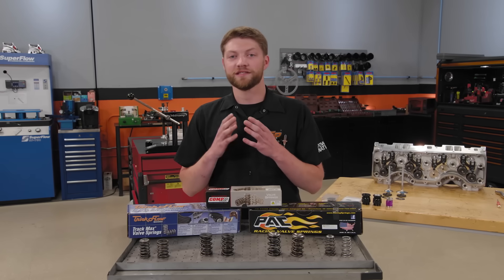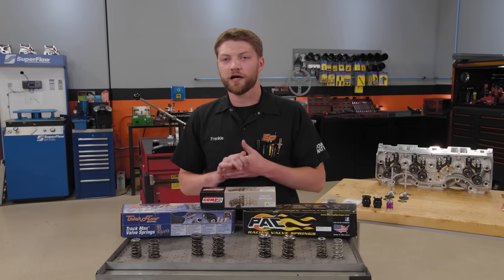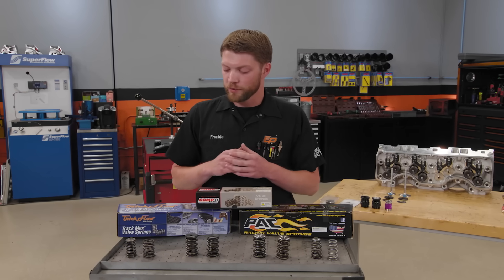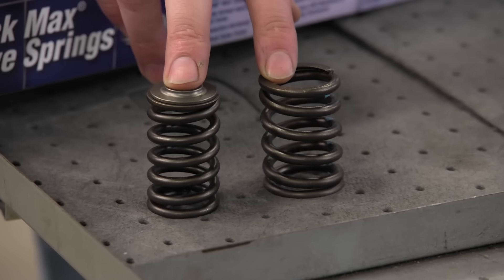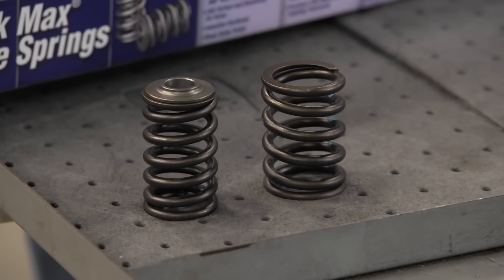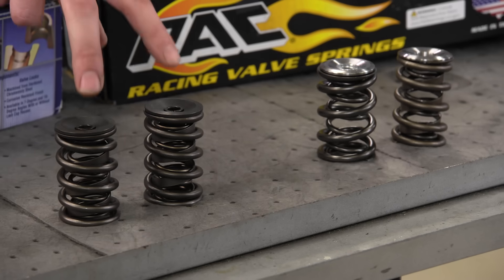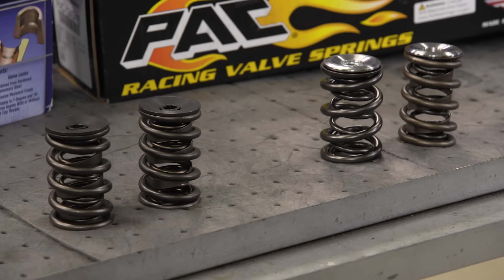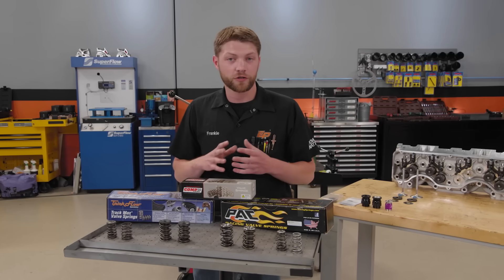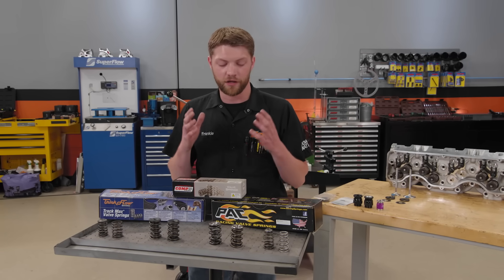Let's start with the types of valve springs. There are plenty of different constructions nowadays. Starting with the basics, we have a single coil valve spring. This is used a lot in old school and new school OE stuff — very much low-performance or stock applications. We also have dual valve springs in both the hydraulic roller and solid roller variety. Spring pressure is determined by the size of the coil and the size of the spring.